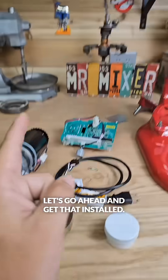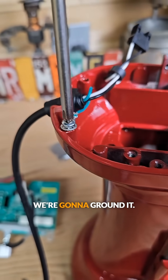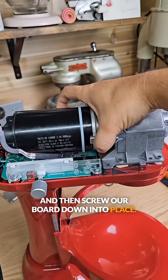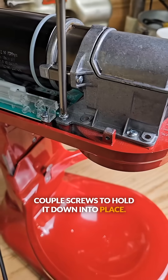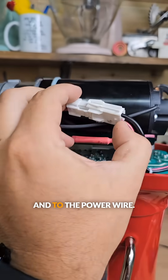Now this is what that DC kit is going to look like — let's go ahead and get that installed. New cord, drop that into place. Just like a bad kit we're going to ground it. Install our power clip into the board and then screw our board down into place. Now we're ready for the motor — let's get that seated and then install a couple screws to hold it down. We've got to install two clips: one the hall sensor wire, and two the power wire.